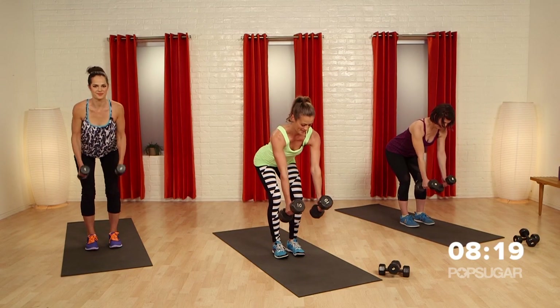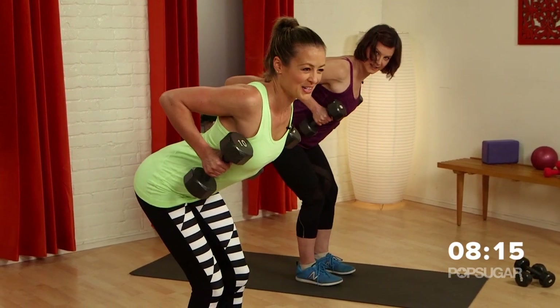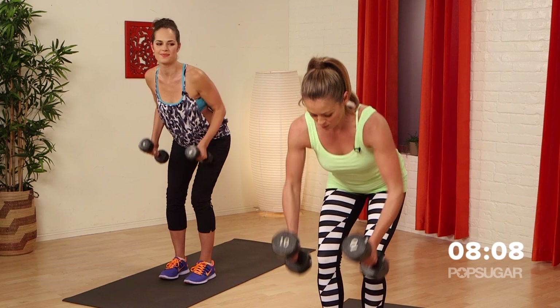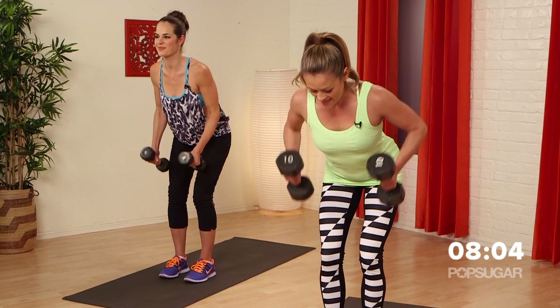You guys feeling the back work? Feeling the scapula slide together — my arms are burning during this one too. We're really working them. Remember, we're lifting, we're rowing, pulling, pressing.